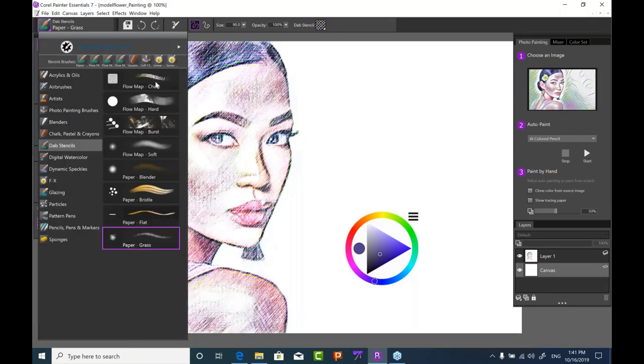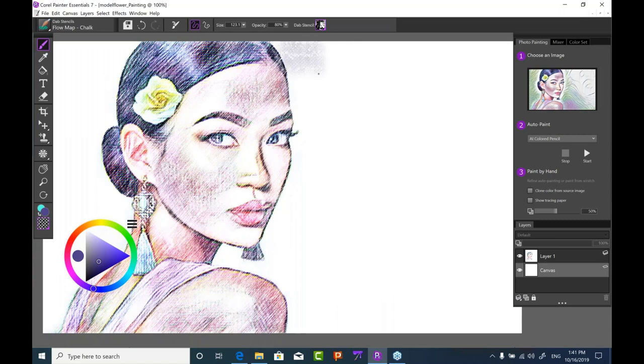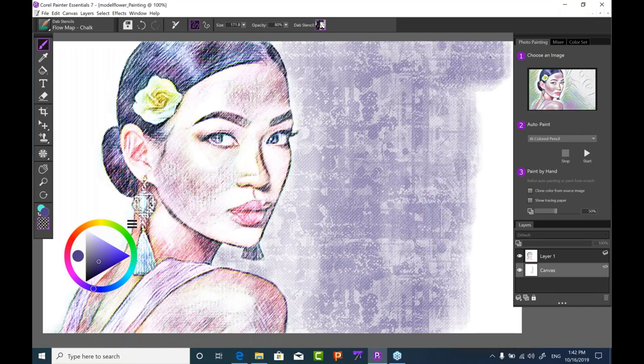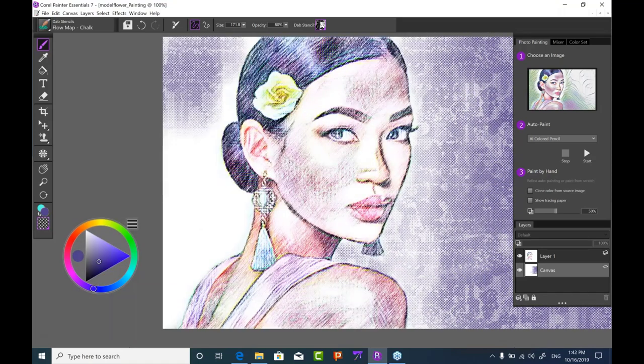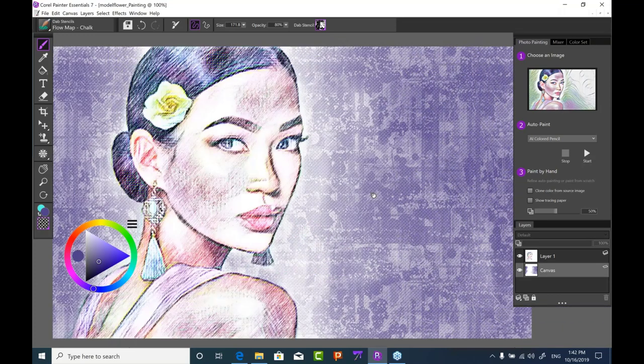Let's create a custom background by going back to the chalk brushes, which match the colored pencil style already applied. Brushing really lightly around her face, sizing the brush down to get between details. Using pressure control, we can darken it as we move further off to the right. Lightly brushing in to create drama and intensity in the painting — if you stray into the subject you'll see the texture underneath, but a little overlap is acceptable.